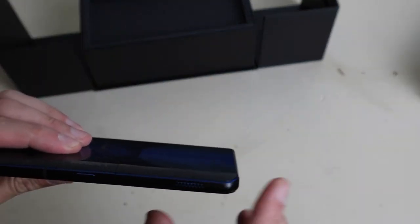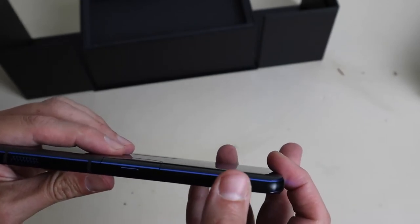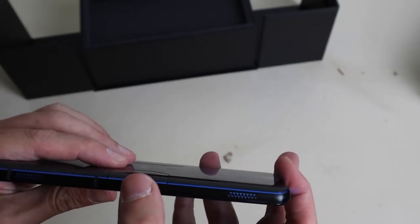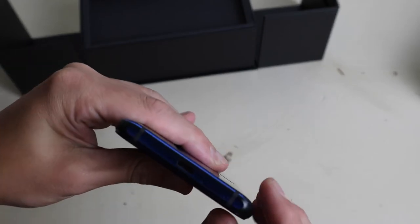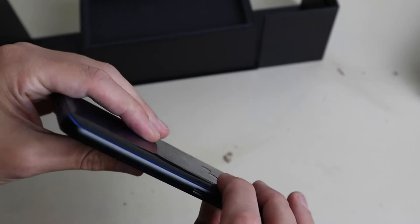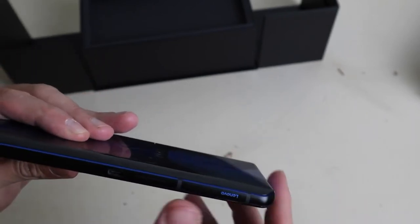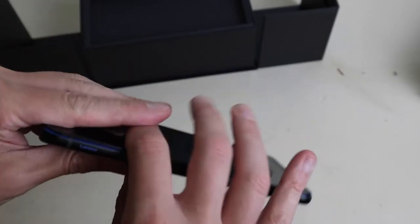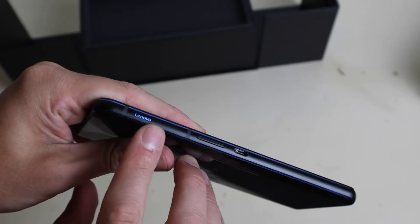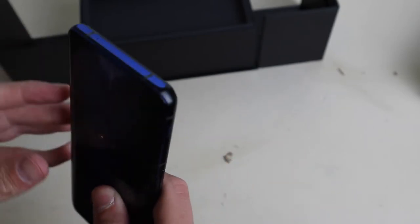Quick tour around the back. These here are the trigger buttons — you get two of those, and there's no physicality to it at all, it's purely touch feedback. This is the power button. You get your USB-C here and your SIM. This is another USB-C if you want to charge from the top so that the cord's not in your way when you're holding the phone and trying to play. Volume rocker. Just a nice, simple Lenovo logo — that is gorgeous. The little things, man.